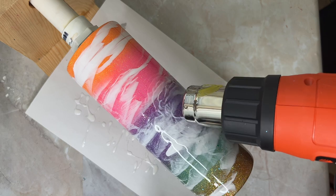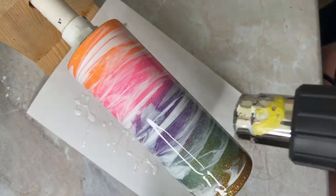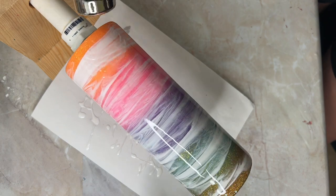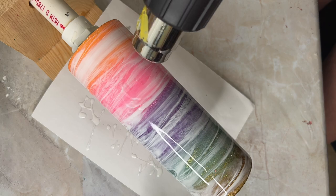If you're new to using a heat gun and doing waves, start on a low velocity and low heat and work your way up. Once you start getting that pigment to start moving, it's going to drip off. So make sure that you have something underneath to catch it. I have just regular printer paper here.